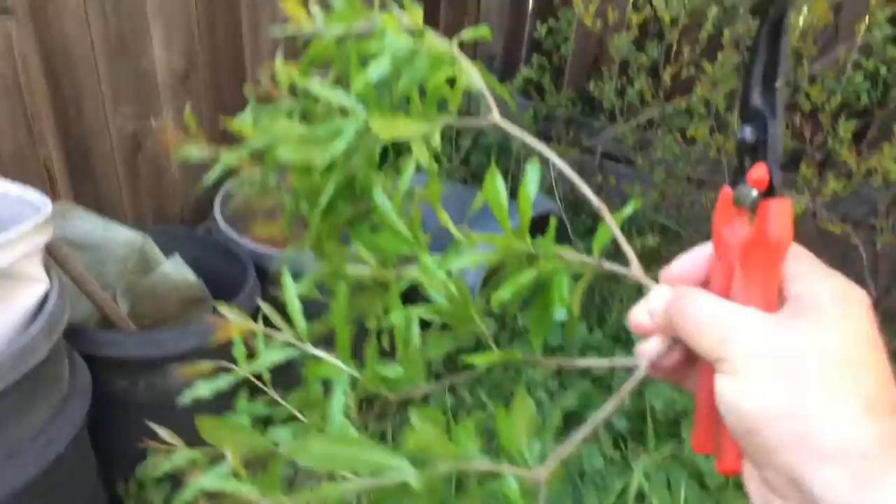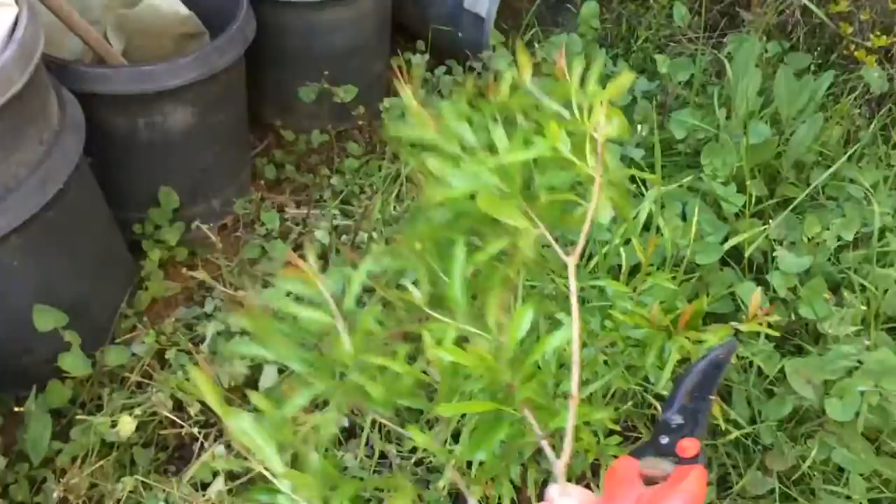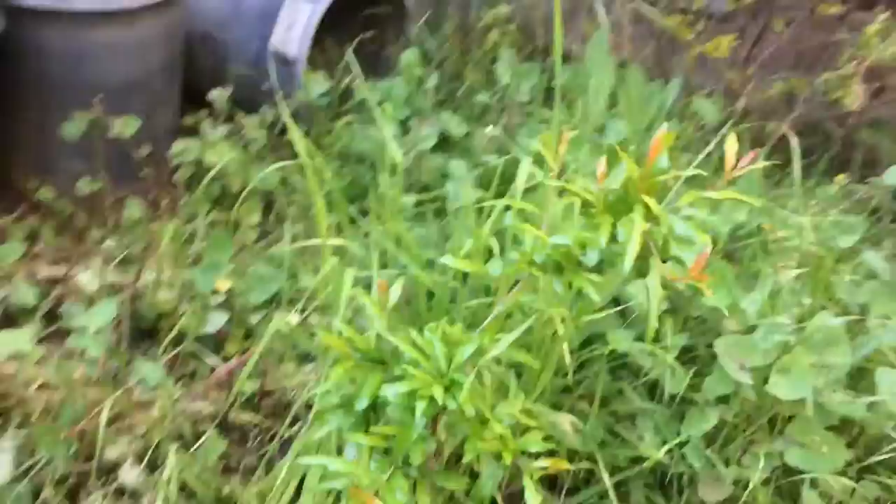Parfianca pomegranate — regarded as one of the best tasting pomegranates in the world, or cultivars in the world. Totally edible seed, perfect sugar to acid ratio. Look how much growth I just cut off of that small little guy. The weeds are taller than it, but you're going to see it's going to grow much faster.